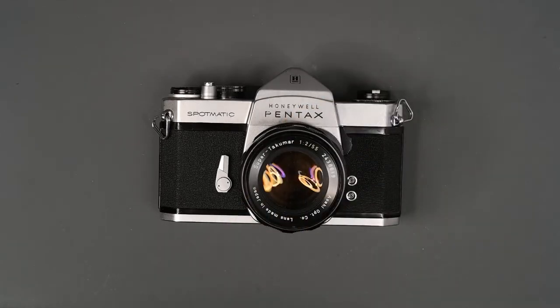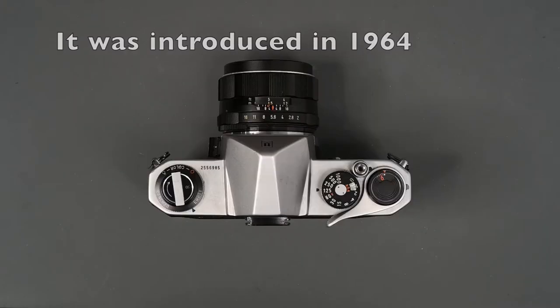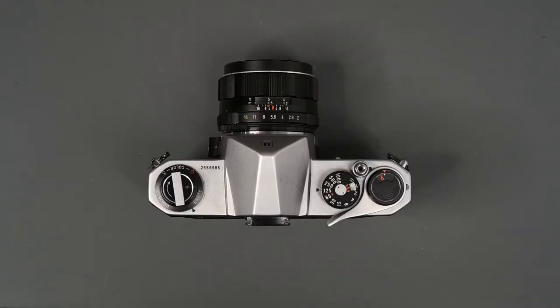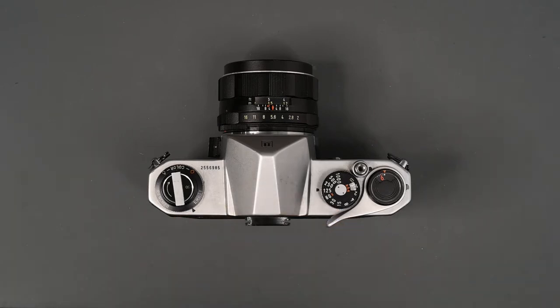The Spotmatic was the second 35mm single lens reflex with built-in through-the-lens metering. It was one of the most popular 35mm SLRs in the 1960s into the 1970s. The Pentax Spotmatic uses two CDS cells on either side of the pentaprism to measure the entire focusing screen and gives you an averaging reading.